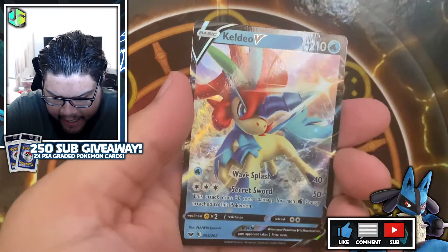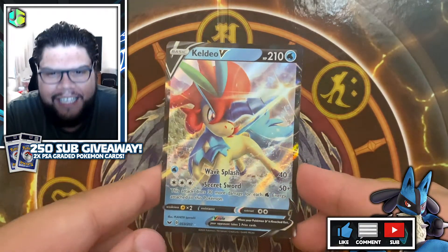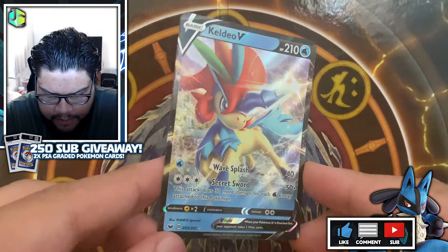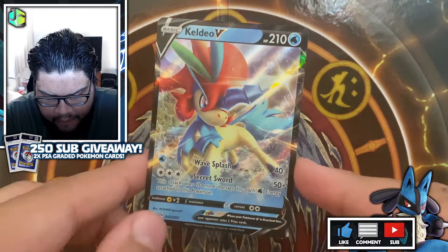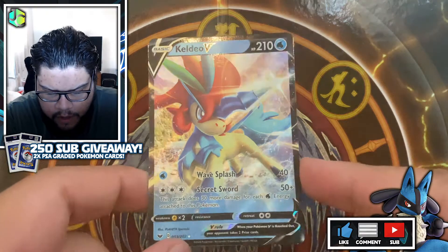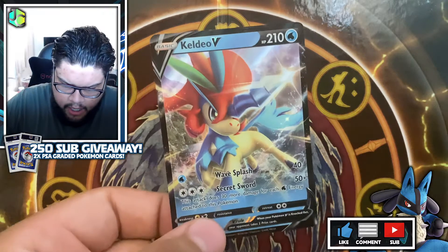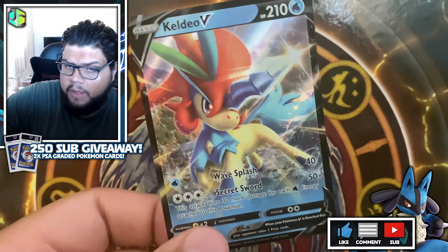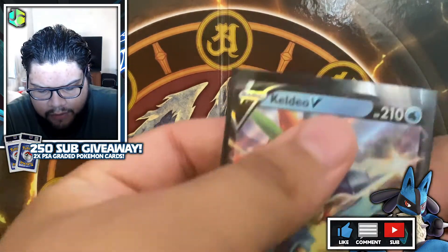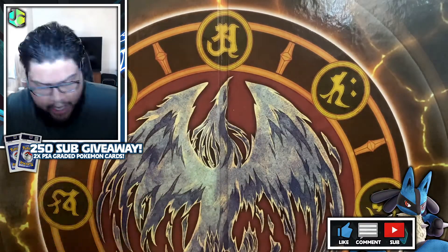A reverse holographic Cofagrigus and a Keldeo V — very nice! At least we didn't get nothing. This card's not worth very much, it's just one of the normal V cards, but I don't believe I've pulled it myself so I'm very happy with it. It's a very very nice card — little unicorn. It's probably just because it's a unicorn-style Pokémon; I'd imagine it's a lot of people's favourite. It's cute, isn't it? It's cute.